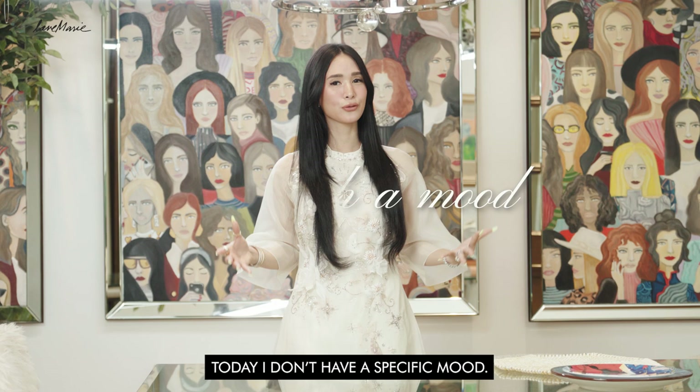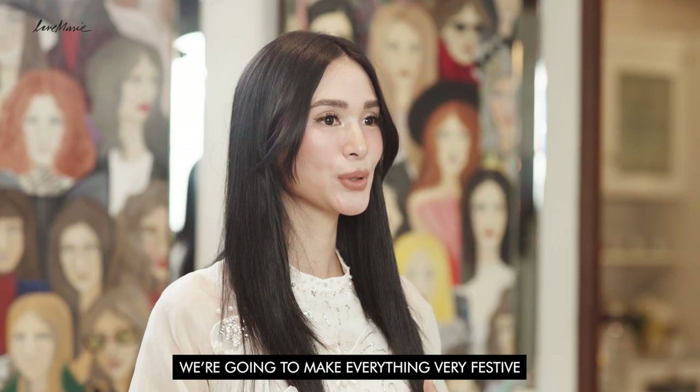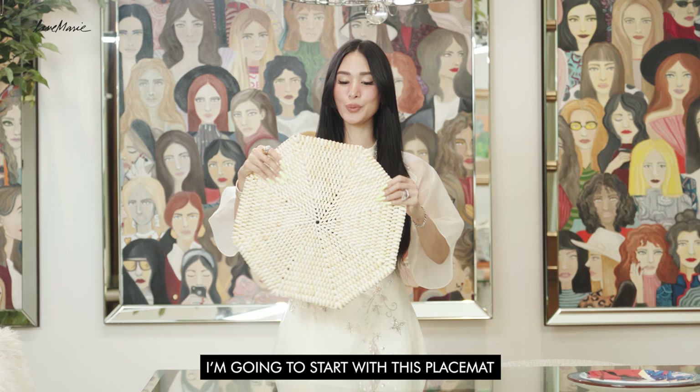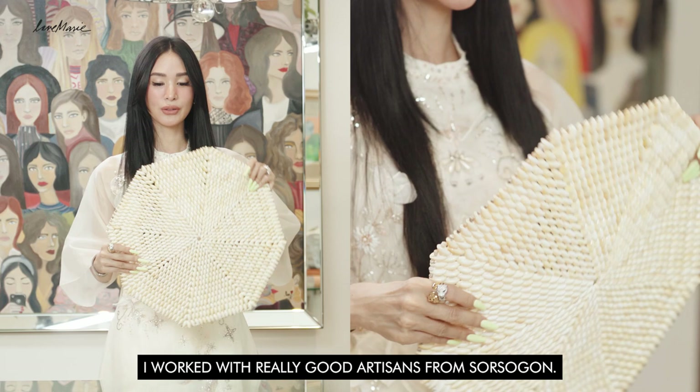I don't have a specific mood today, I'm just gonna go kind of whimsical. I'm going to make my favorite plates the star of the show and work around that — make everything very festive, something you can use for Christmas or any day. I'm going to start with this placemat, which I love. I actually designed this placemat — I worked with really good artisans from Sorsogon, so this is from my shop.